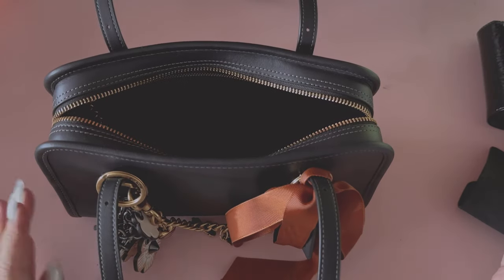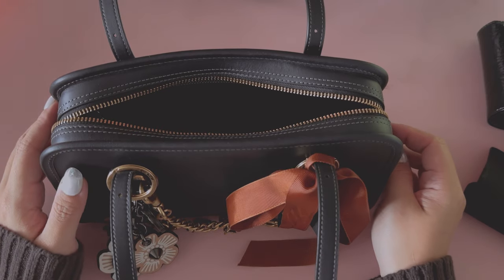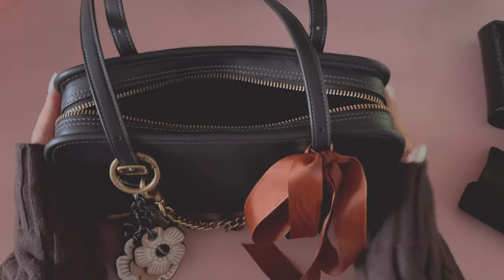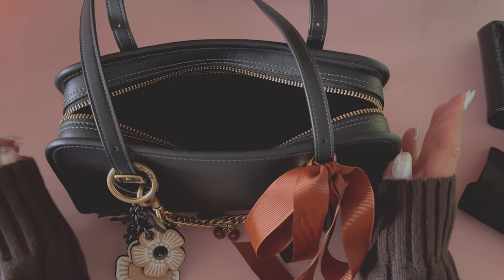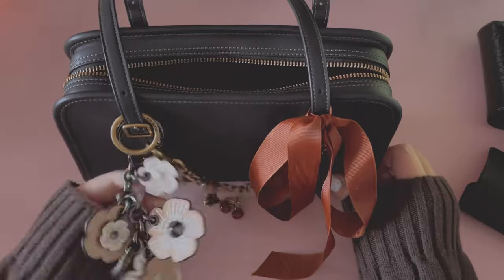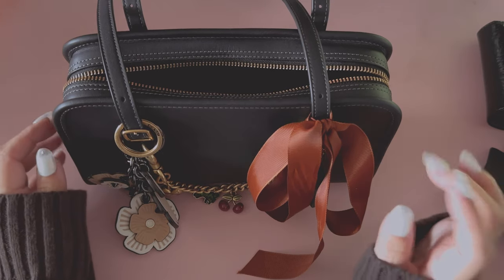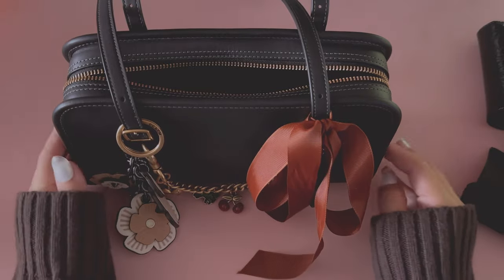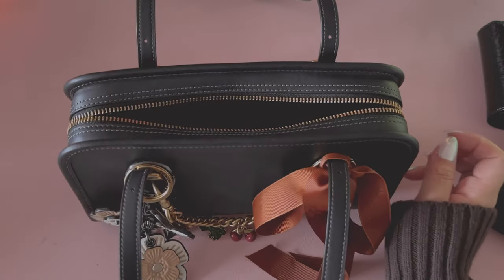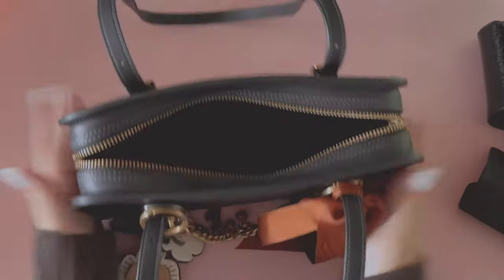I don't think it will sell out — I do think it'll probably become a somewhat staple, like the Tabby. But I don't think all the colors are going to be in rotation. Just from the history of how Coach releases their bags, usually they'll keep things like the ivory, the chalk — which is white — and the black ones. So if you are on the market for the hunter green or the pistachio green, I would definitely try and pick it up sometime this year, because those different colored bags from Coach are the ones that sell out and are hard to restock. You'll probably find the black or white one for a while.